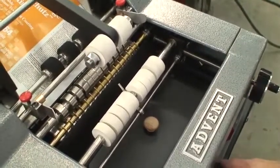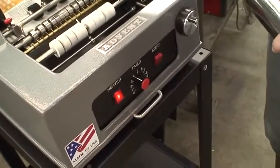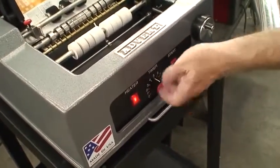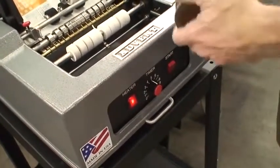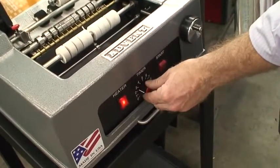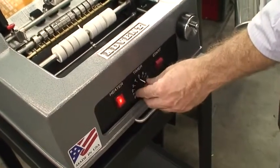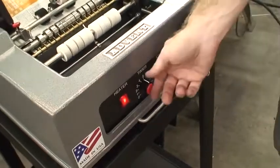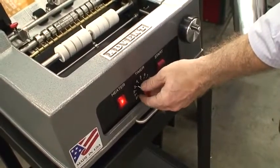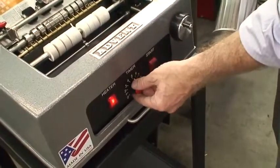We set our timer here — this is our pre-feed. It controls how long these black tires spin to feed the label forward. For most labels it's going to be a setting of five; you just want enough of the label to reach the spinning container. For very short labels use a smaller timer value; for very long labels, a much higher number. The rule of thumb: if you get one label on at five, leave it. If you get more than one label, turn the time down. If the label doesn't reach the spinning container, turn the time up.